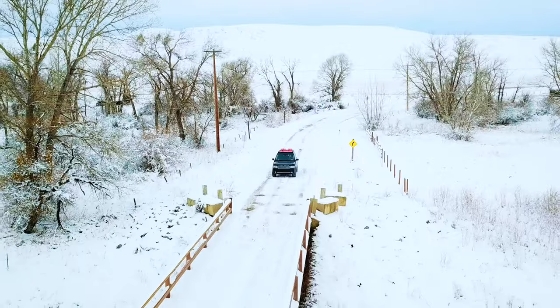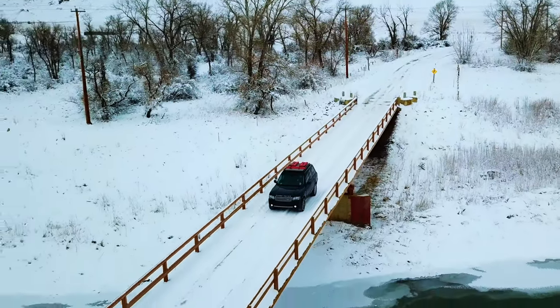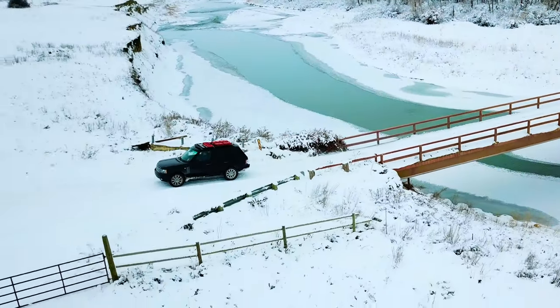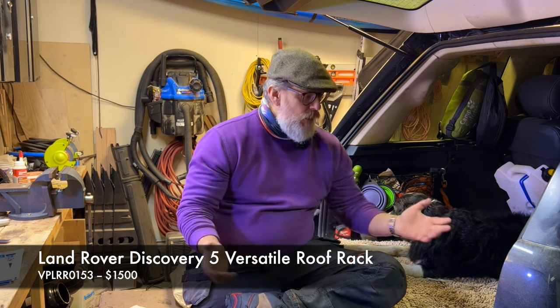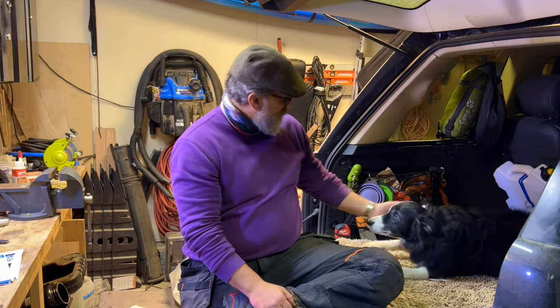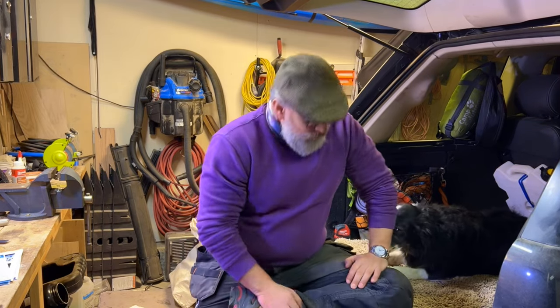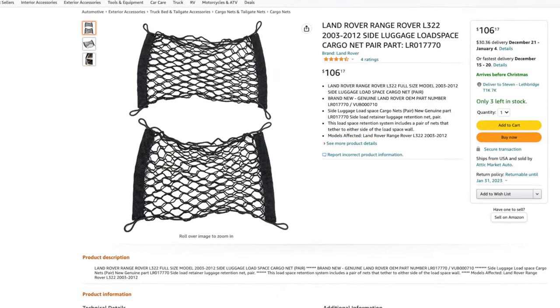The roof rack was originally bought for my Discovery — it cost me nothing to build the actual brackets because me and my pal at Throttle Stop Garage did those together. The rack itself was about $1,500. And I bought some little cargo nets for the sides from eBay as well. Basically, that's it.